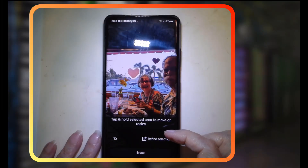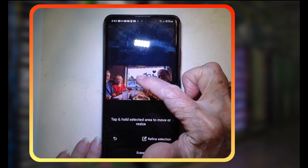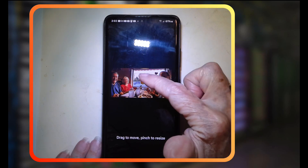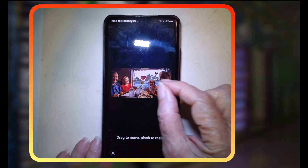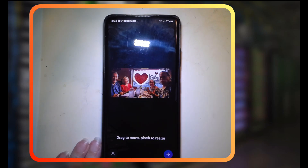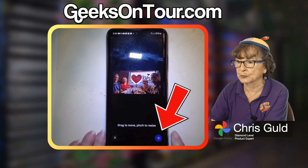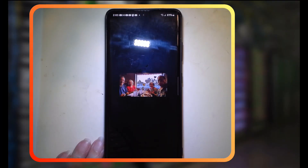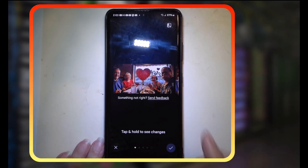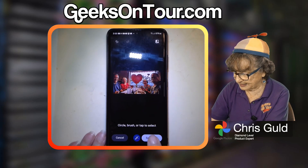Now it says tap and hold selected area to move or resize. I touch and hold and the little heart is kind of attached to my finger. If I use two fingers I can make it bigger. Then for Magic Editor you tap the right arrow to say okay, I'm done, your turn. And it does some generating and it makes the heart bigger.